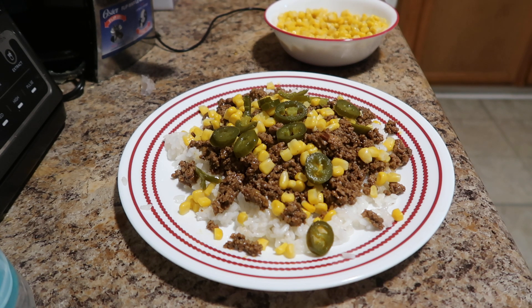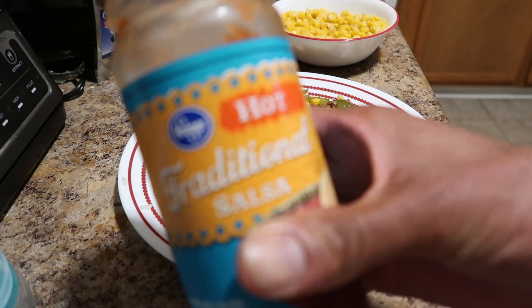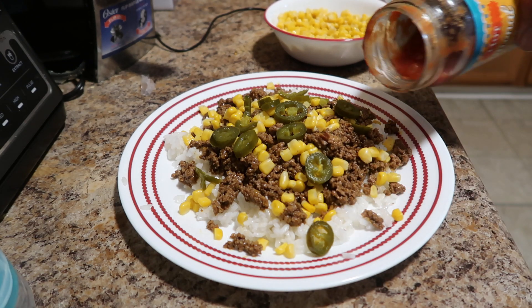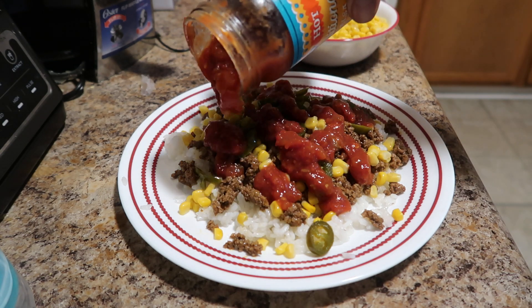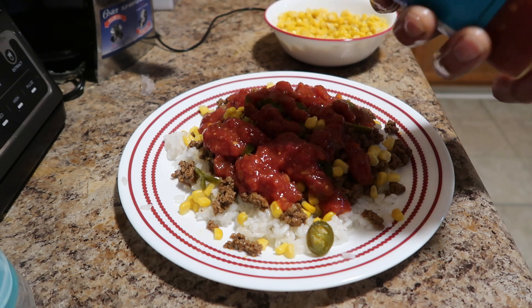Then let's go with the salsa — the traditional hot salsa. A decent amount of that on there. I like my stuff to have that little sauce. I don't want it to be dry, so I gotta have some decent amount of sauce on there.